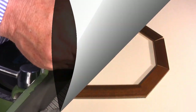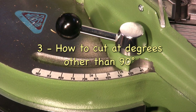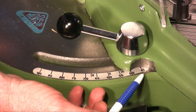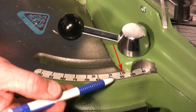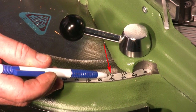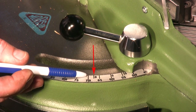To cut hexagonal, octagonal shapes and so on, you have to rotate the supporting sides to certain positions indicated on the machine. Number 5 is needed to set the cut for pentagonal frames. Number 6 for hexagonal frames, and number 8 for octagonal frames.